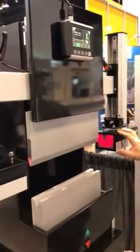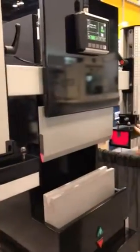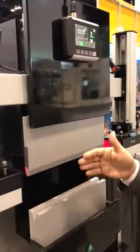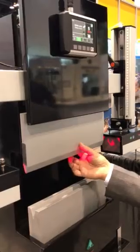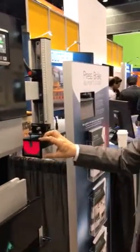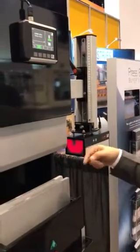The Sentinel Plus system is a camera-based guarding system. On the machine we have a laser transmitter and a receiver that are mounted to the upper ram of the machine. The transmitter emits an area-shaped laser that envelops the punch, and the light shines into the receiver.